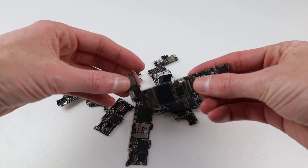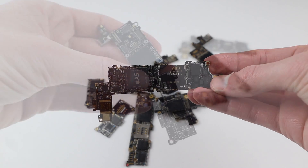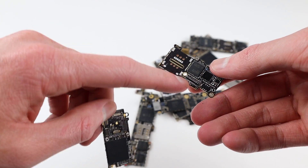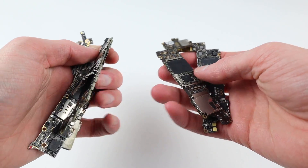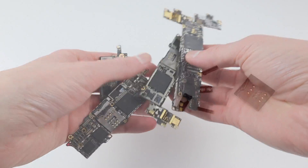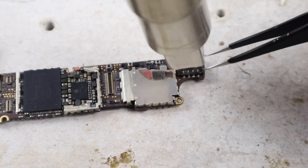I started with a heap of test boards — iCloud locked, dead, water damaged, basically irreparable — and began desoldering different components off of them. One SE board is actually snapped in two pieces but I can practice on these until I'm confident I can fix a phone I have laying around. I took off various components such as sim trays, battery connectors, and regular screen connectors.